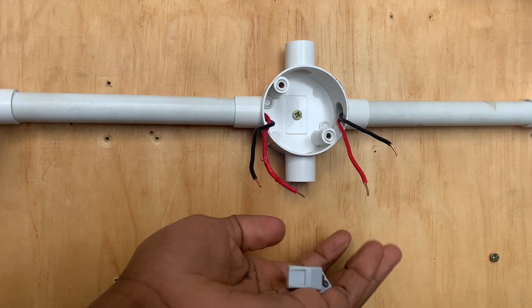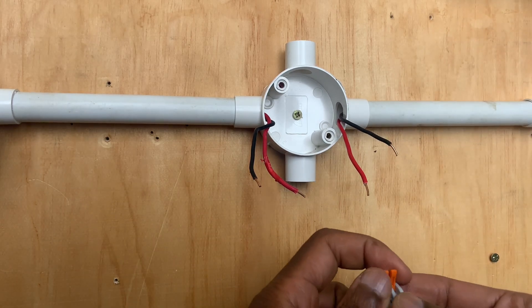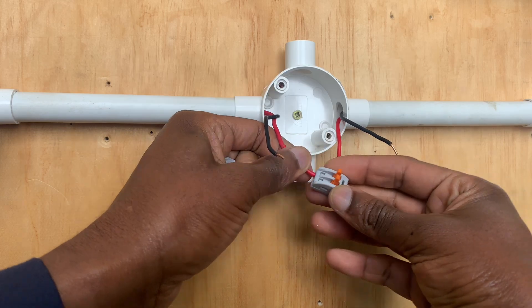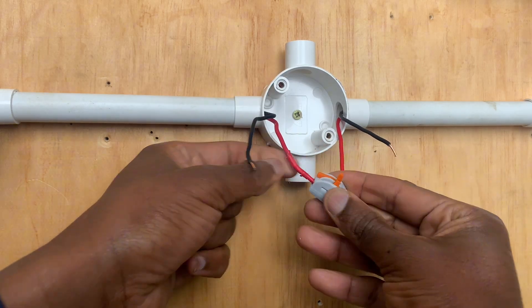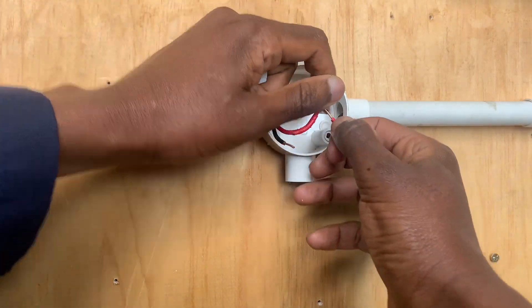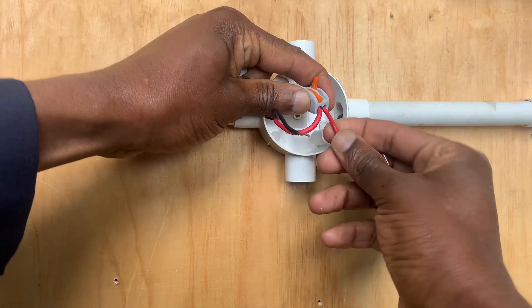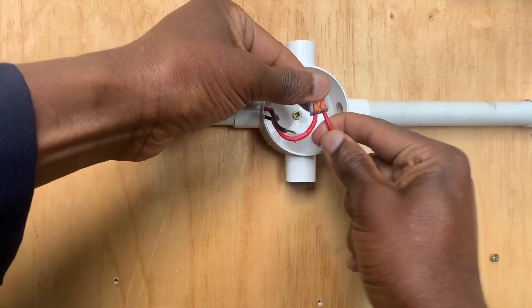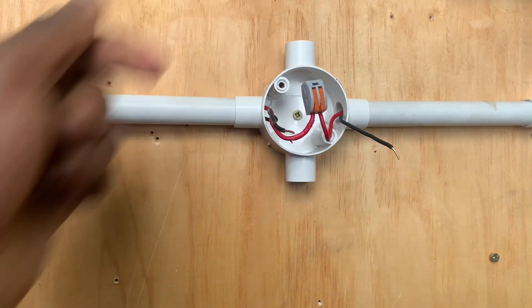We will require two WAGO connectors — one for the neutral line, the other one for the phase. Starting with the phase, I will simply insert it like that, then make that clip, and for this other cable, the incoming one, simply connect it inside there and then make that connection.